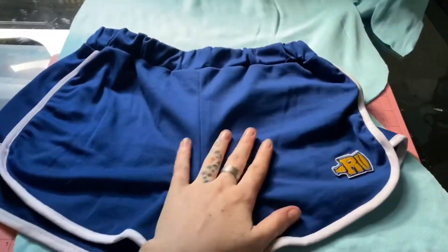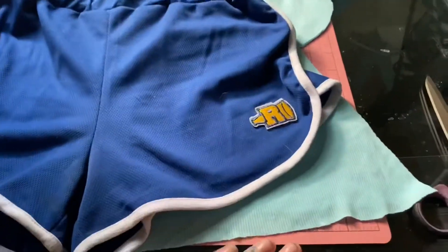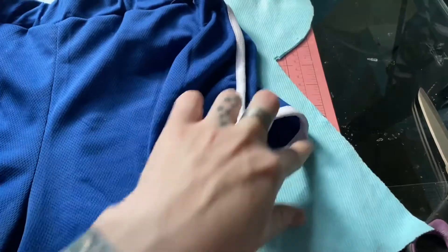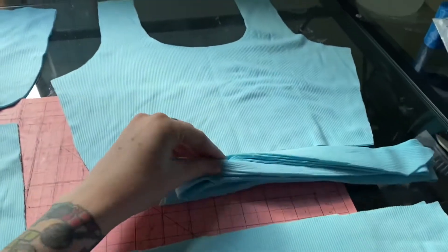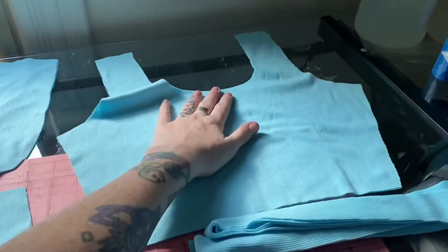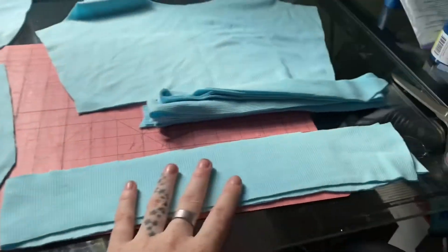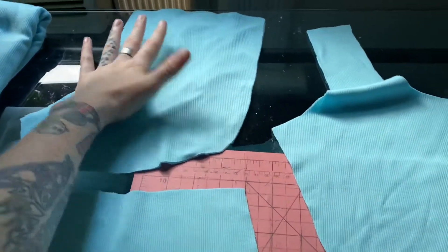These are my Riverdale practice uniform shorts which I'm going to use to base my shorts pattern off of, just because I really like the dolphin cut here. So we have the front and back, we have strips to do the binding around the arms and the neck holes and decorative binding on the shorts. We have waistbands, we have the back part of the shorts and we have the front part of the shorts.